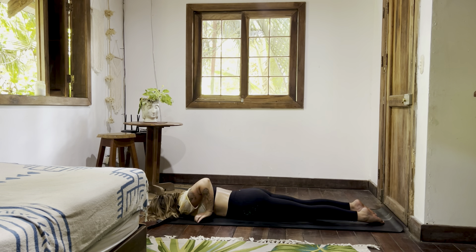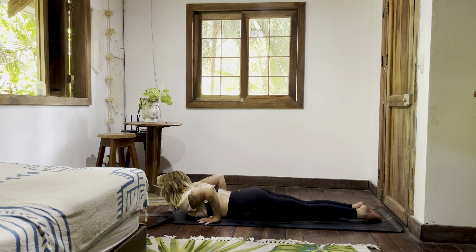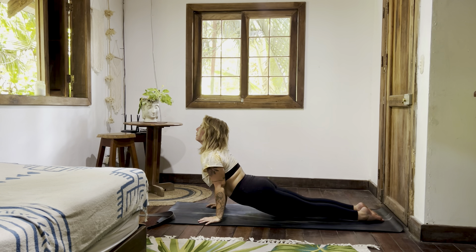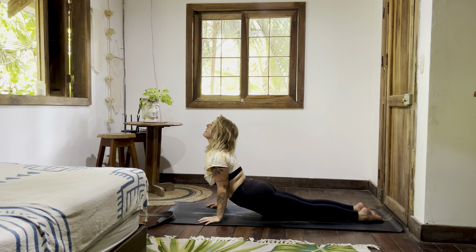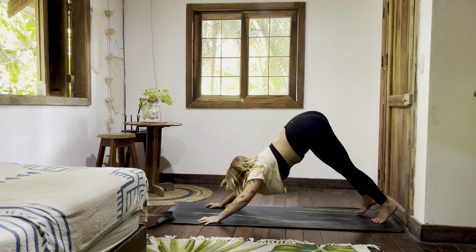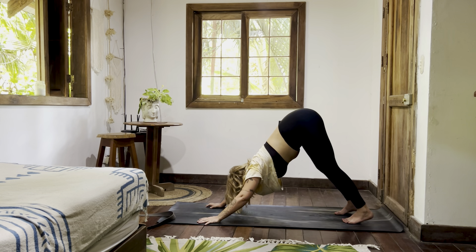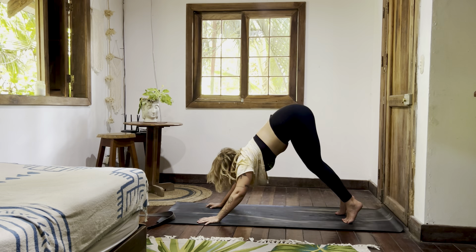Place your hands beside your chest, bring your thighs to touch — upward facing dog. Thighs lift, glutes lift, shoulders back, heart up. Look across, nose tip. Down dog. Look forward — walk, step, jump, or float.